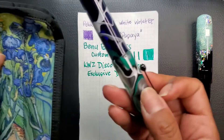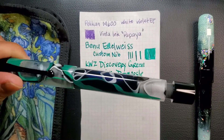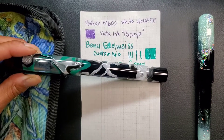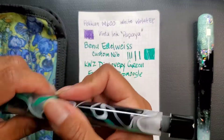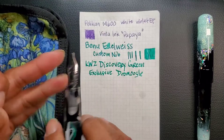Then I have my Opus 88, and this one is the exclusive from Stilo and Steel. I have it inked with a stub nib — a 1.5 stub nib.